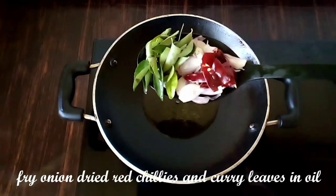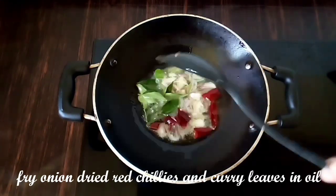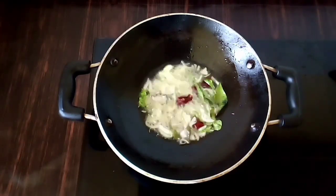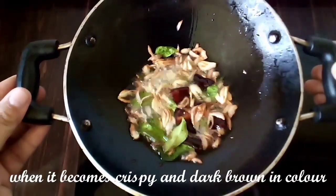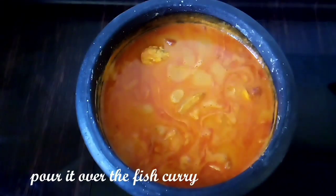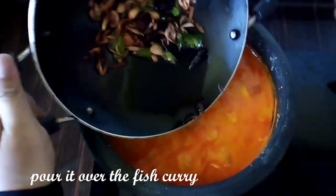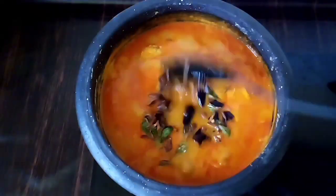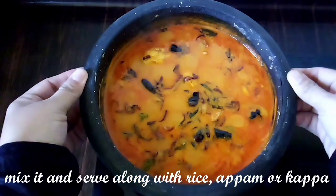Put a tablespoon of oil in the middle of it. I will add a little brown and add the curry. Now add the curry in the middle and mix. This is a thick gravy.